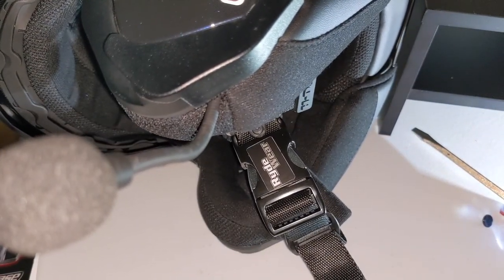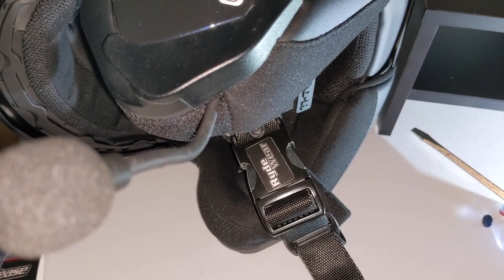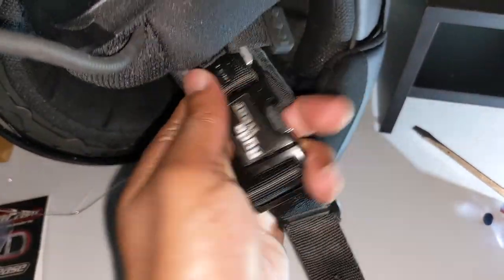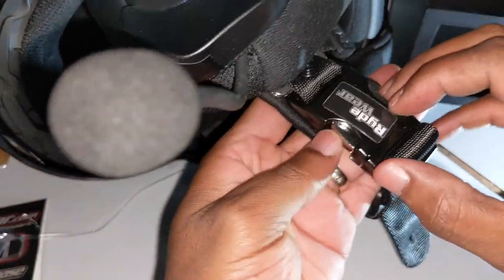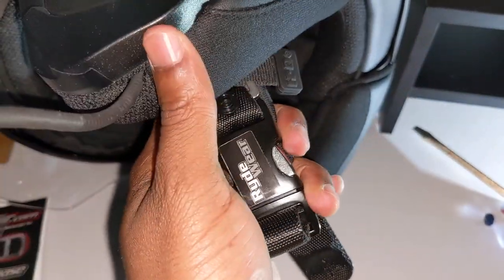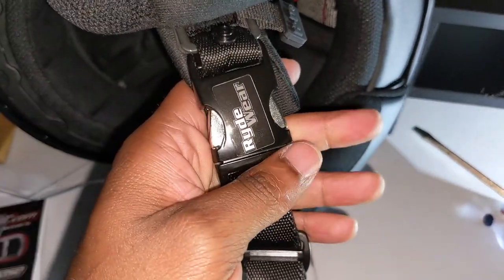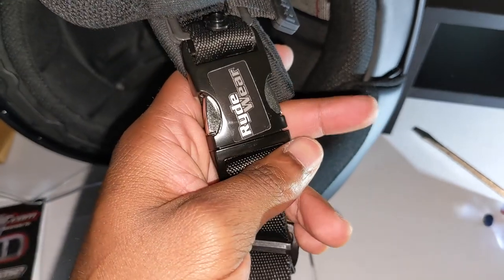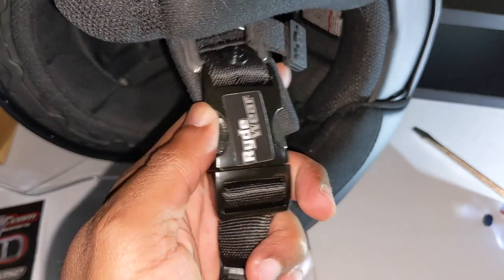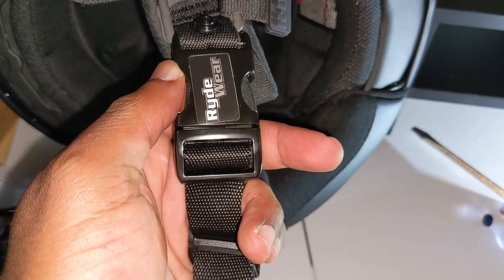Hit me up in the comments if you decide to pick these up or if you had a different experience. I hope you enjoyed this unboxing, tutorial, and kind of a review. This is a nice buckle — it seems like metal so it should hold up pretty well. Thanks for watching. If you liked the video, hit the like button, and if you haven't already, subscribe to the channel to see more motorcycle related content. Hit me up in the comments so I can engage. Until next time, peace.